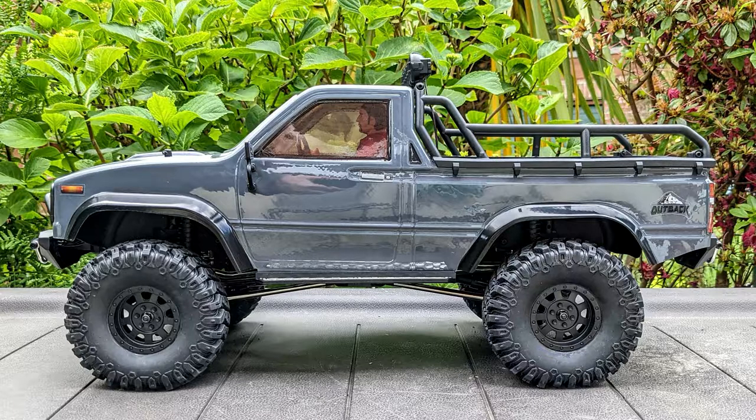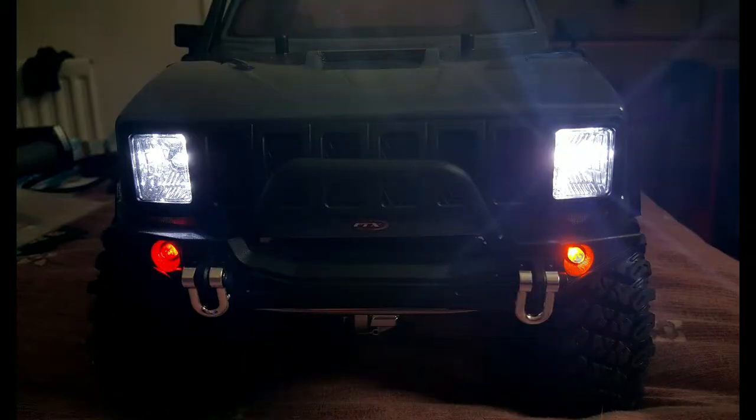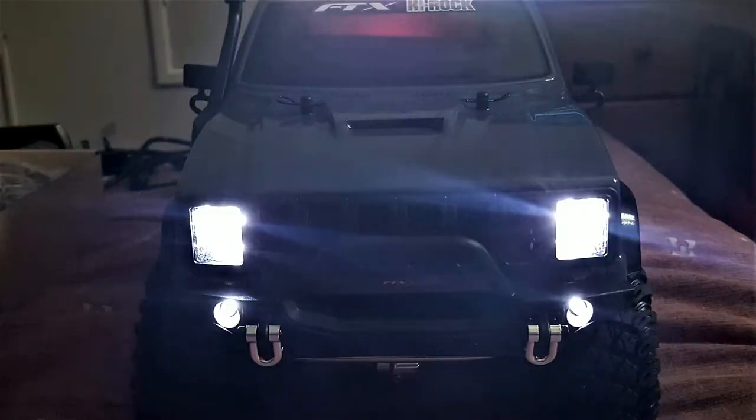Hello and welcome to the video. This one's about my FTX Outback High Rock. When I first bought it out of the box I noticed that the LEDs at the front were incorrect. If you look at the photo you can see that on the left hand side it has a red LED and on the right hand side it has an orange one. So the first thing I did was to pull those out and replace them with white ones.